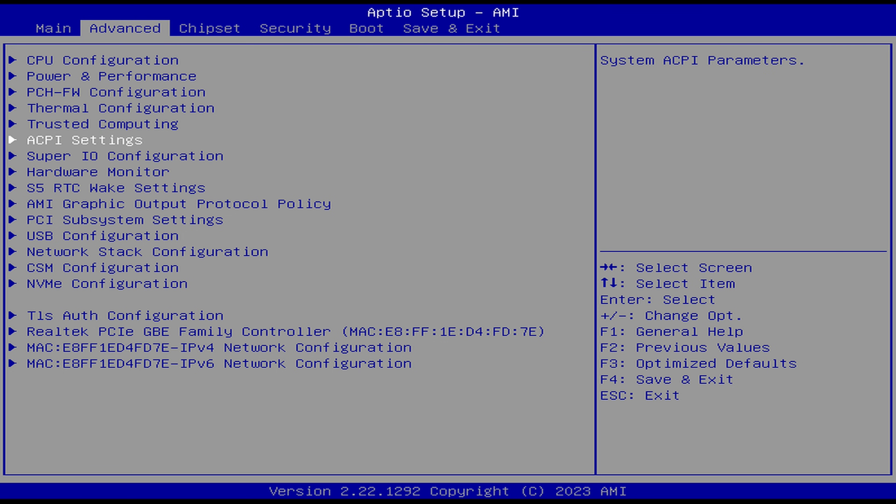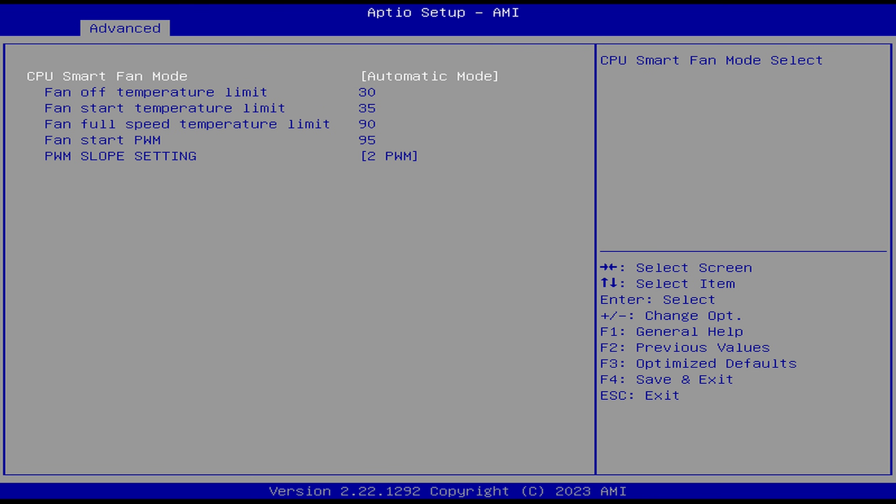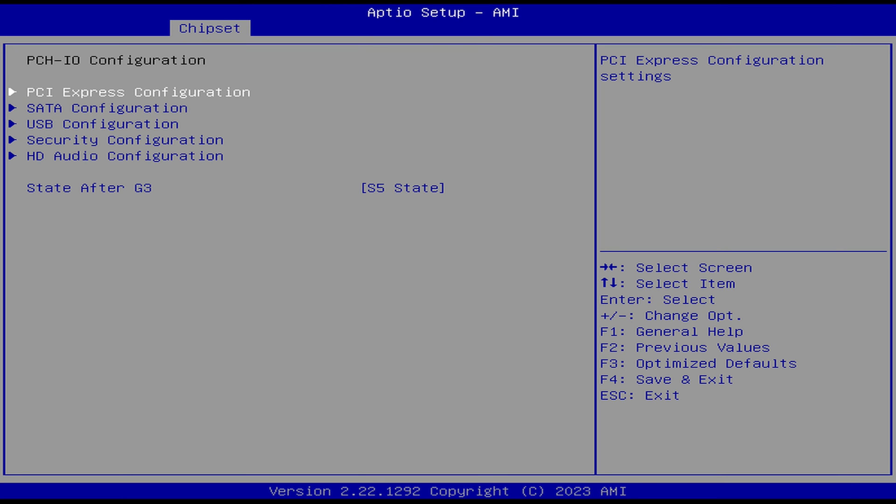In the BIOS, you can mess with the fan curve in a hardware monitor, though it works fine already. In chipset PCH I/O configuration, you can change the state after G3 option if needed. Nothing else of particular interest was found.